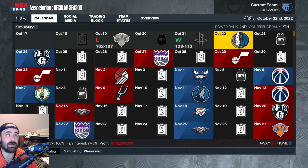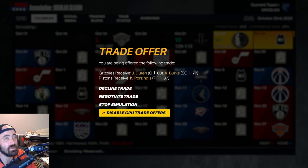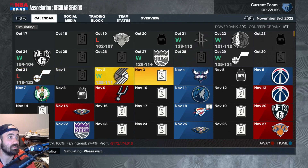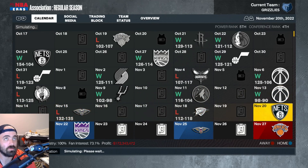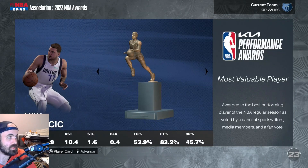Let's see how far they can get — hopefully win 82 games. We're disabling CPU trade offers. Actually, we lost the first game. Eight and four — not that bad, not that great. We're at the end of the season, bad news: we were not even better than the real-life Grizzlies. I think we went 50 and 32; they went 51 and 31.